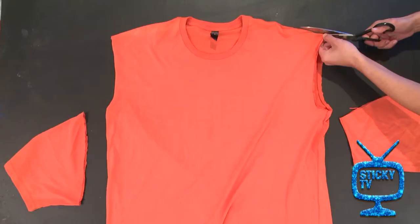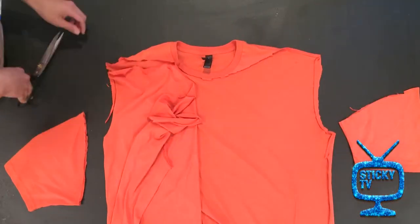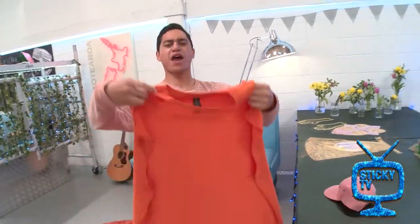Step two: cut one side completely off down the sleeve line, but leave the neckline. Now, remember, when you're using your scissors, be very careful or get someone older to help you out. And there you have your very own superhero cape.